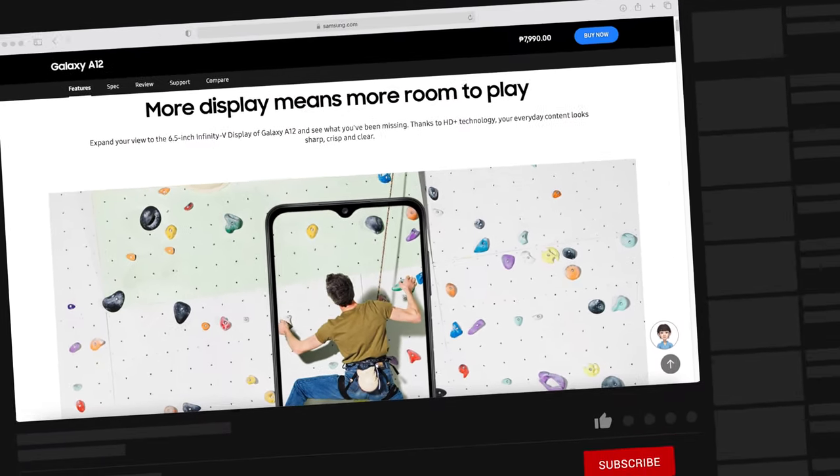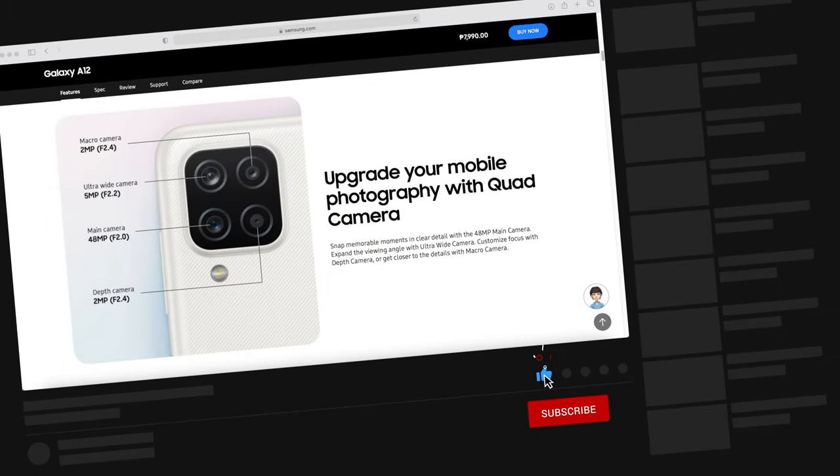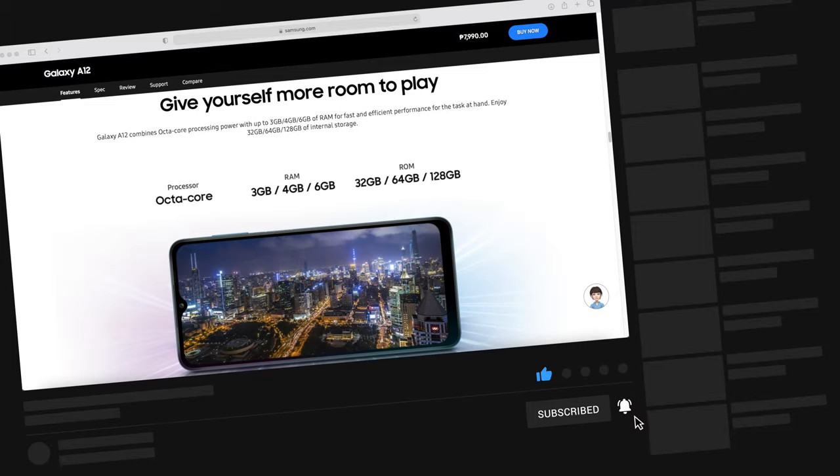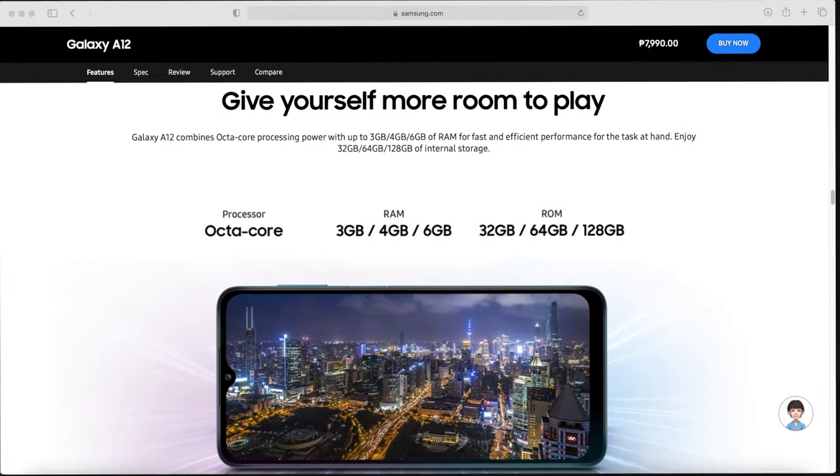And that's it for the unboxing and quick setup of this Samsung Galaxy A12. For comments and suggestions for future videos, please leave them in the comment section below. If you enjoyed this video, please click the like button, subscribe to my YouTube channel, and turn on the notification bell so you will be notified of my next uploads. Thank you and stay safe. Bye!